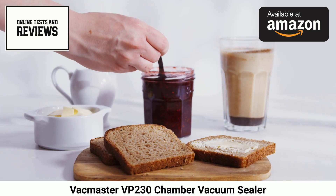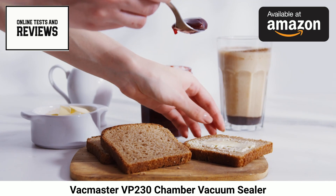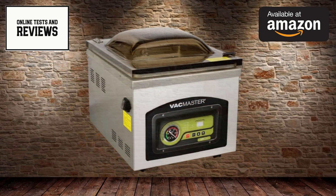Preserve flavors longer, speed up marinating times, and enhance tastes of sealed liquids using the commercial-grade VacMaster VP230 Chamber Vacuum Sealer. Click below to find yours on Amazon today.